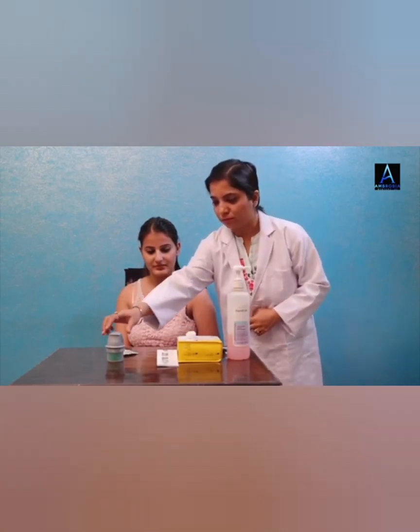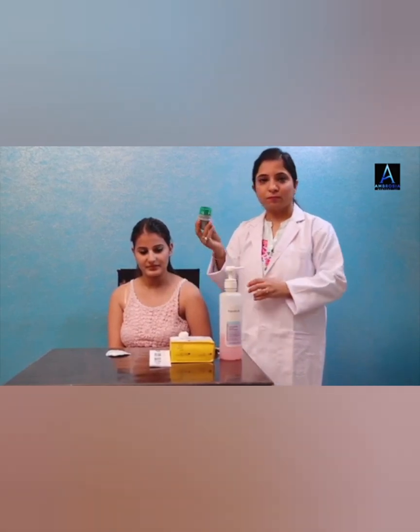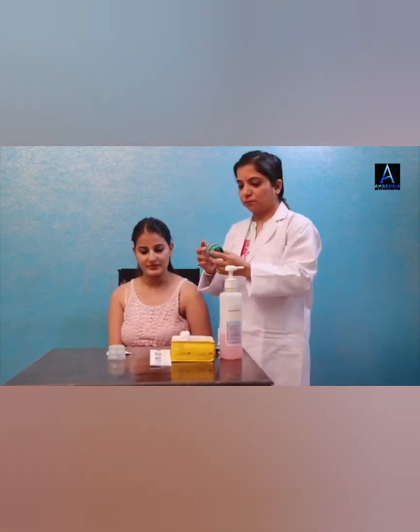Now we are going to unscrew the cap from the sensor applicator and set the cap aside. Line up the dark mark on the sensor applicator with the dark mark on the sensor pack. Press it firmly down on the sensor applicator until it comes to a stop. Lift the sensor applicator out of the sensor pack. The sensor applicator is prepared and ready to apply the sensor.